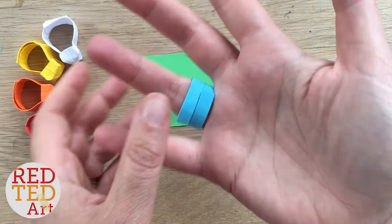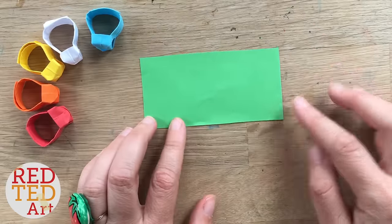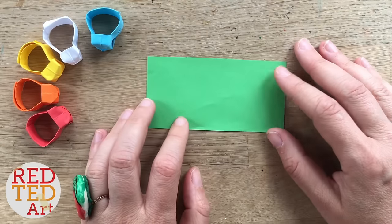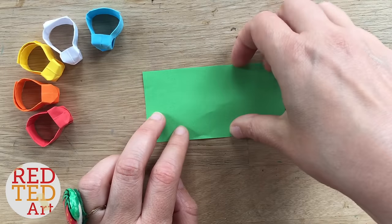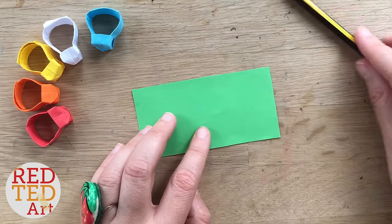All you need is a piece of paper. The size I like is 5 centimeters by 10 centimeters — it's quite similar to a chewing gum wrapper, so you can use that, or a bus ticket would be great as well. 10 centimeters by 5 is what I like, but find something that suits you. I've also got a pencil here — you'll see later — just to help poke things into place, but you don't really need it.